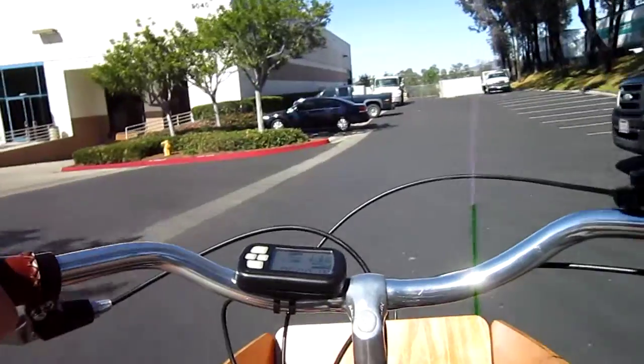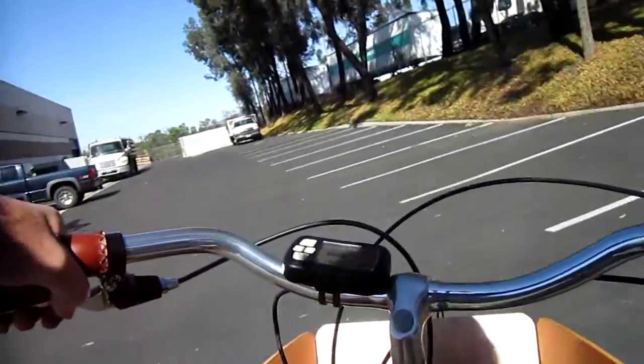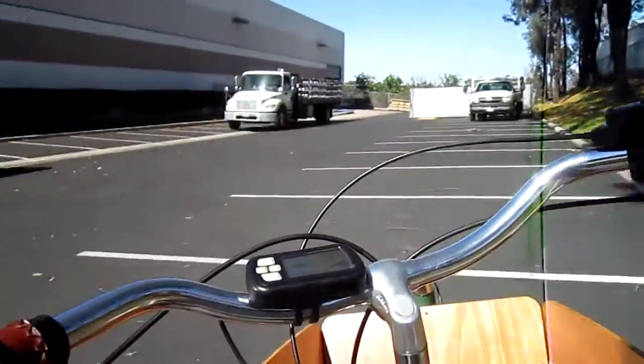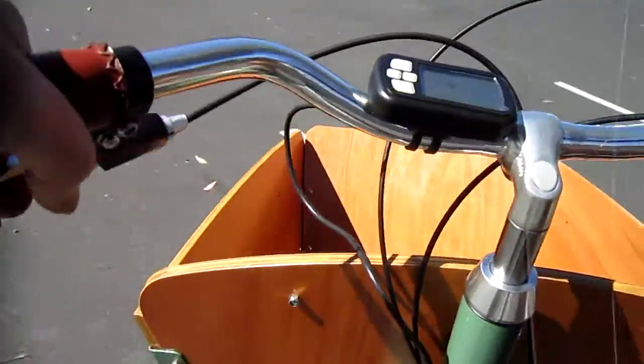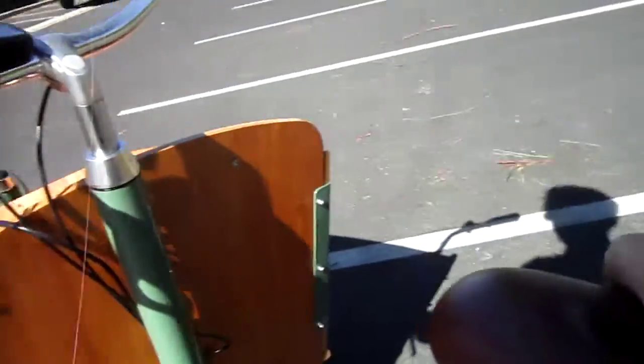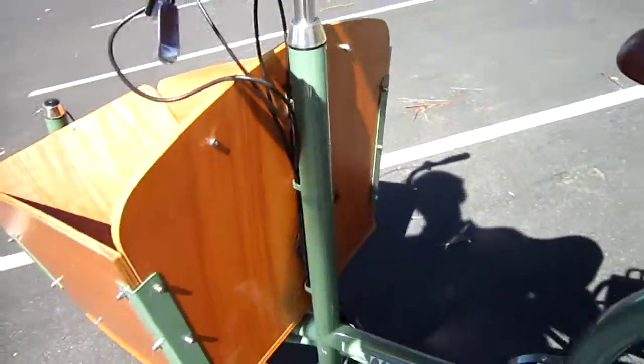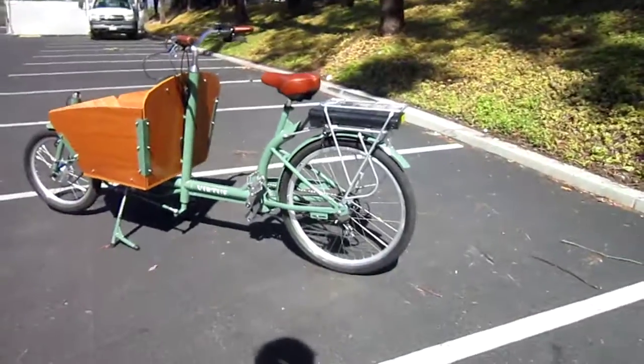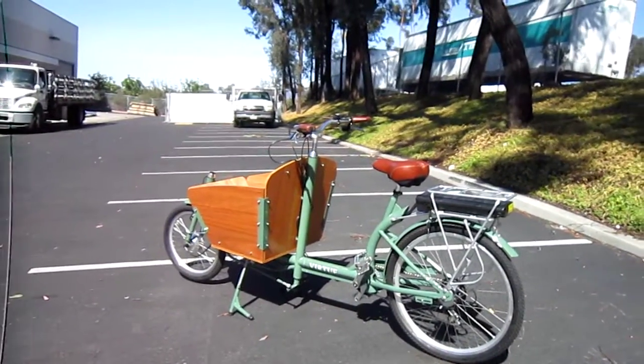This is the Virtue Gondolier. Short little ride here through the back parking lot. Let's check out — see if you can see me do it here. There's your kickstand. Up and easy. And there it is. Virtue Gondolier, little test ride.